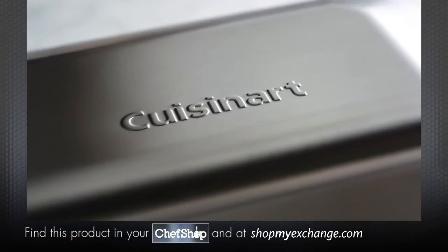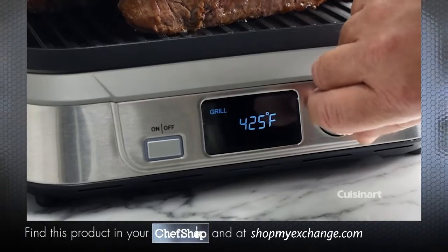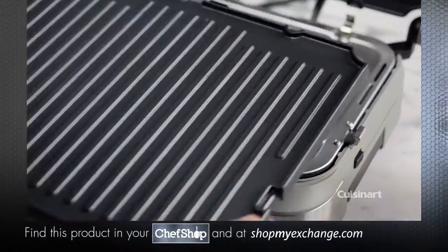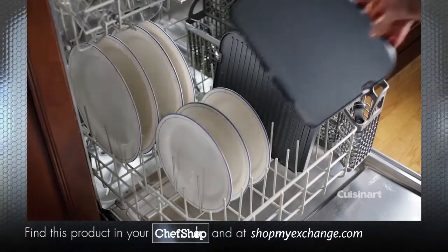Redesigned with a sleek look, the Griller has a sear function, digital adjustable temperature control, a count up and down timer for precise cooking times, and non-stick removable and reversible dishwasher safe plates for easy cleanup.